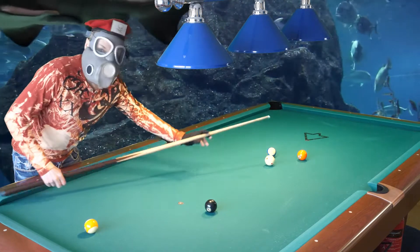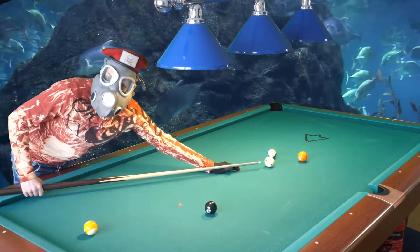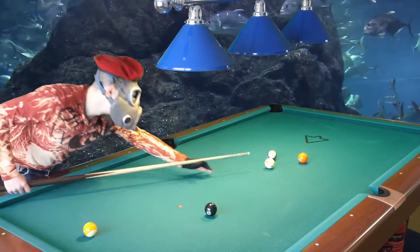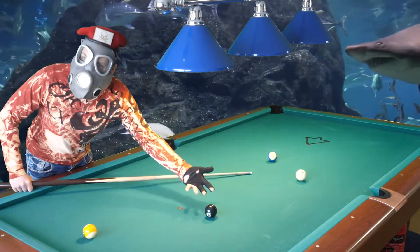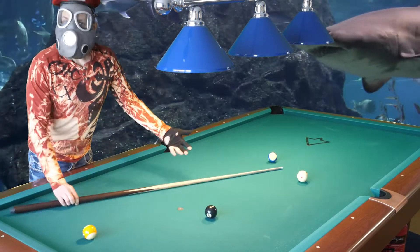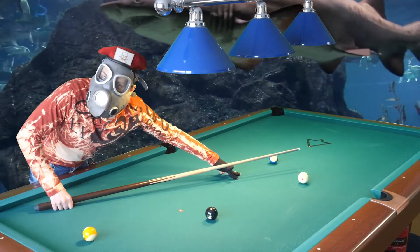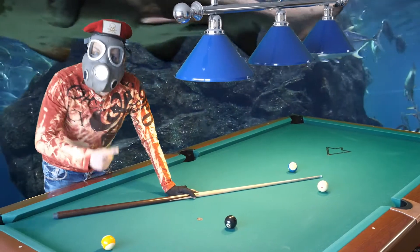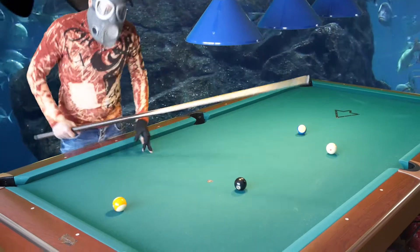You don't want to elevate the cue because you will miss every time. Keep the cue horizontal, down as horizontal as possible. Then if you get side spin, you will make the shot anyway. I made the shot, I got a lot of side spin, and I still made it because I kept the cue horizontal. That is a great advantage you will have against other players.